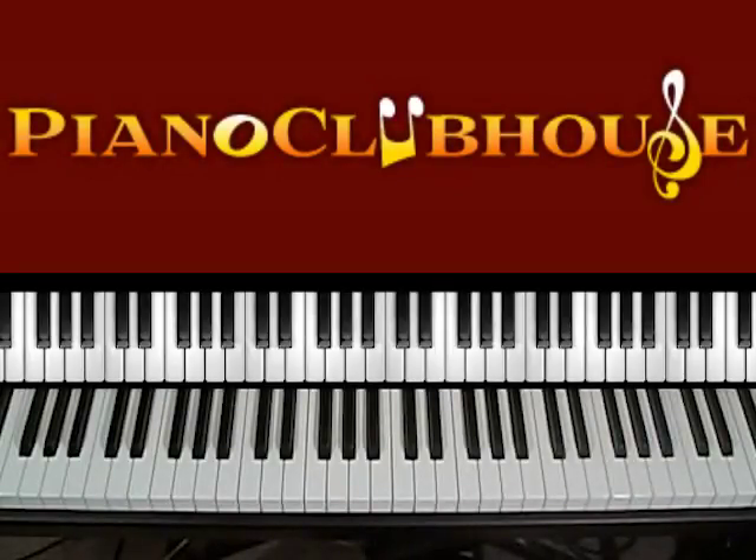Hello, I'm Rick Barclay and I'm with Piano Clubhouse. Today we're going to learn the theme song from the Partridge Family, and the name of that song is Come On Get Happy. This show was popular in the early 70s and this is when that song was from. So let's dig in.